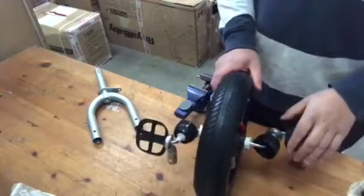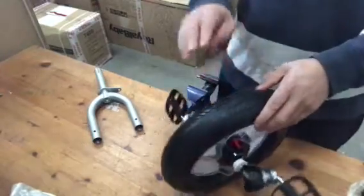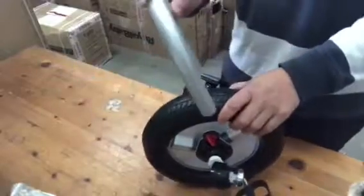Hello everyone. This video is going to show you how to assemble the front wheel into the front fork.